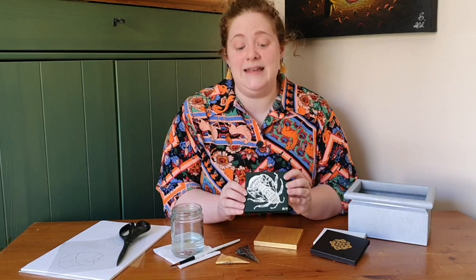Hi everyone, I hope you're well. Today we're going to be learning some acrylic painting using the henna technique.